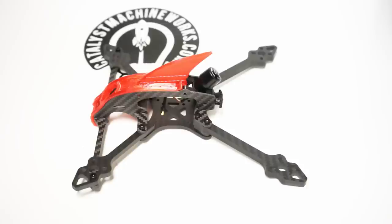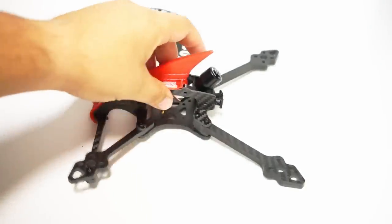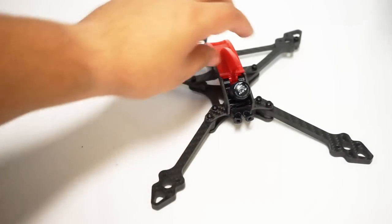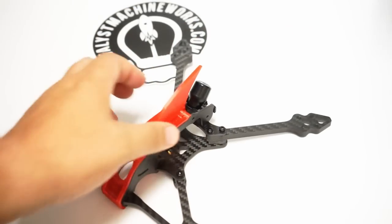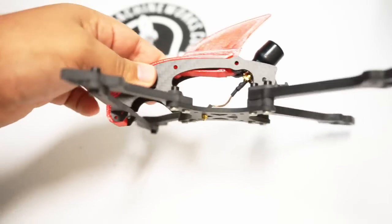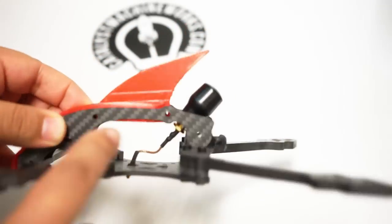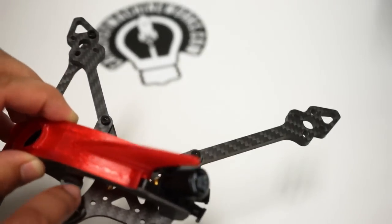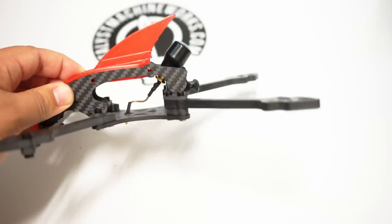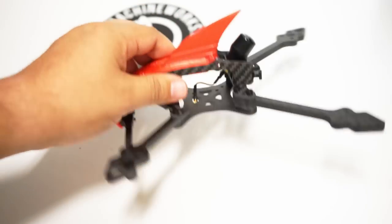Some other notable improvements: it has built-in antenna holders for your XM+ or other FrSky receivers. It has the staggered arms as usual, and when putting this thing together you press-fit the front brace, these two seats, and the rear piece — they all just slide in together as one. It goes together so easy; I can't wait to finish the build on this thing.